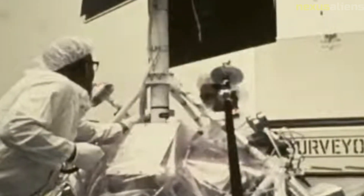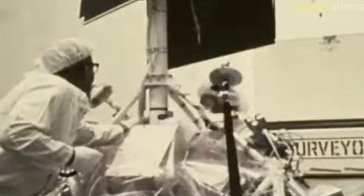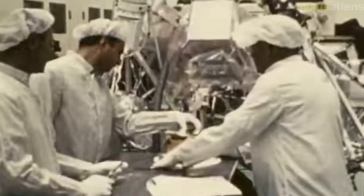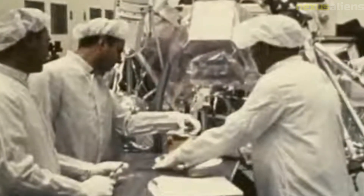The Surveyor model SD-1 was a groundbreaking spacecraft that played a crucial role in the early exploration of the moon. Its success paved the way for future missions and helped scientists understand the moon's surface and geology better. The spacecraft's landing system, communication systems, and scientific instruments were all crucial for the success of the mission and laid the groundwork for future missions.